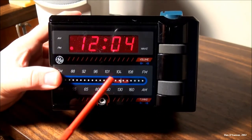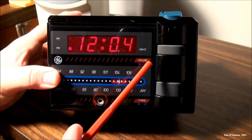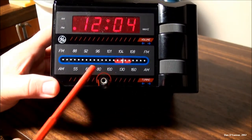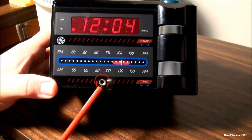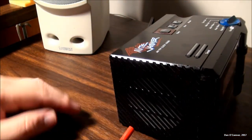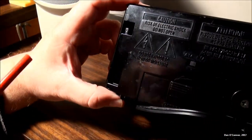On the front you have your display, AM/FM, and the General Electric logo. If you've got it set to wake, that indicator light will be lit. There's your volume dial, and down here we have our FM and AM locations and a spot for your headphones. We also have our tuning dial and around the left a three-inch speaker.